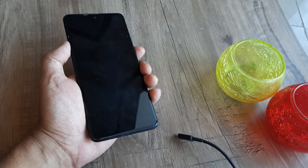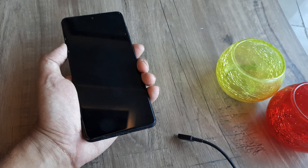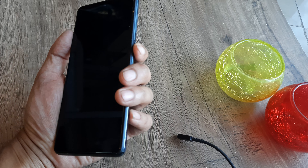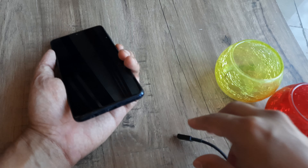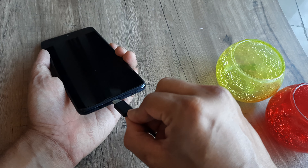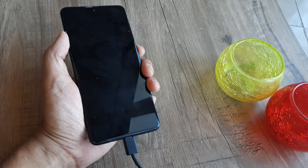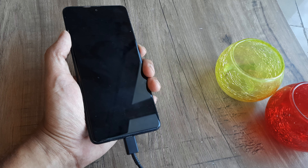Here I have a Samsung M31s. The phone shows me a black screen — I press the power button but with no effect. Even when I plug in the charger, the phone doesn't show any of the charging symbols. So what can you do in such cases?